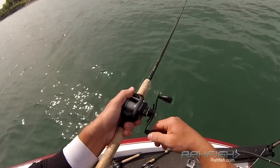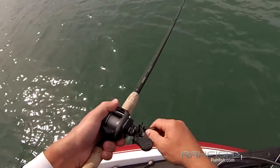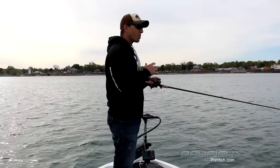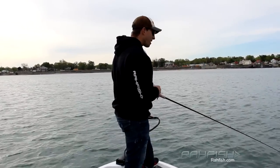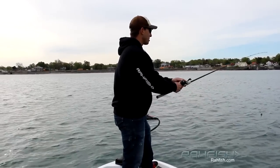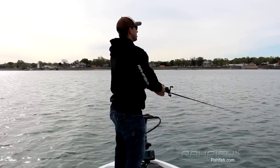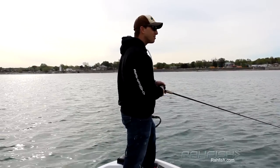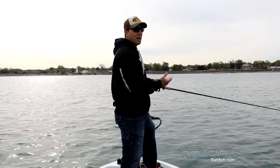Right now I've just got this Lew's speed spool — their new super duty. If you haven't tried out the new Lew's reels, you've really got to give them a go. The price is right, and the materials they use are by far the best I've used. I've used a lot of the reels out there, and Lew's just seems to have that right recipe — the right components for the right price. And I think that's what a lot of you guys look for.